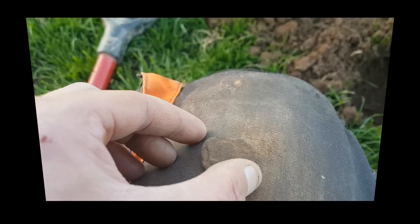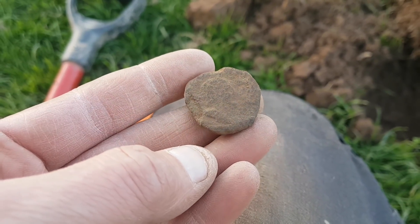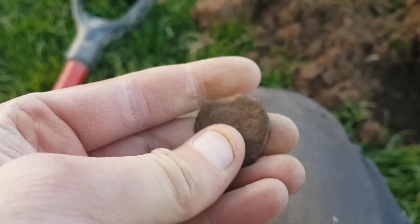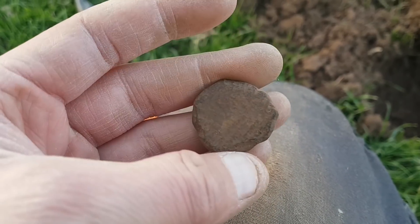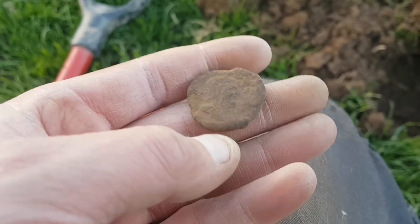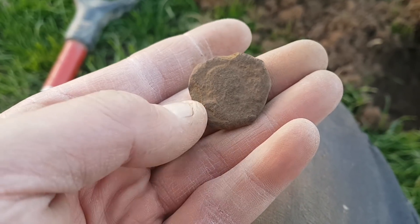Next find is a Roman. Seem to be doing well on these lately. Reading 15, 16. You can just see the head there. Never had any detail left on these, or not much anyway. I'll take that - don't mind finding them. Don't find many like a lot of people do. Still thousands of years old, so chuffed to bits for that.